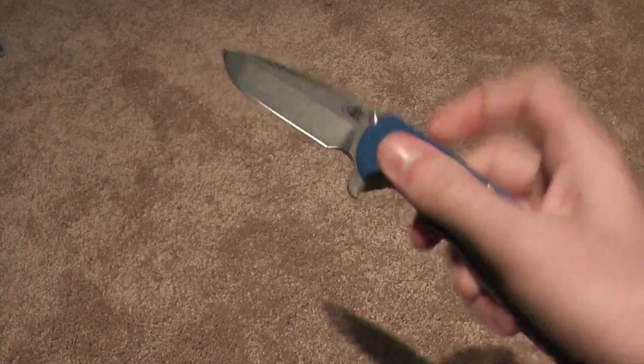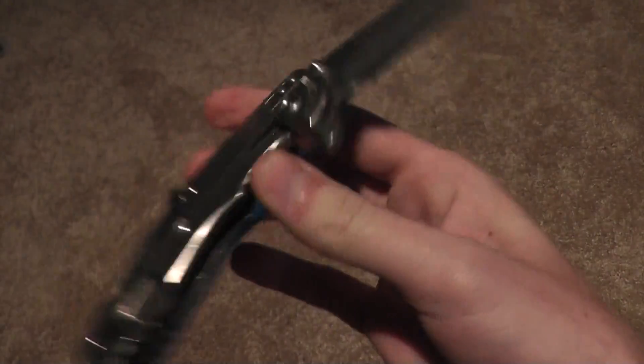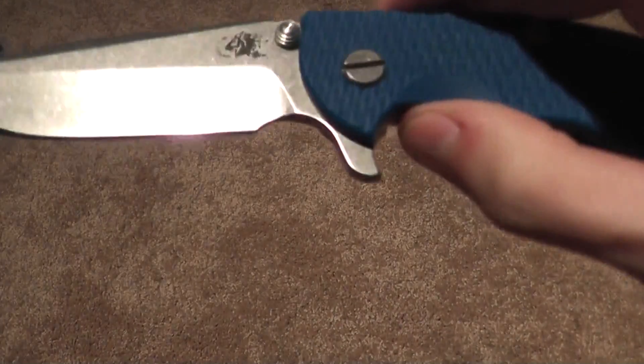I always found this the most difficult because it has to actually go against gravity when it's going up, but it still opens every time. So there you go — my XM18 3.5. Smooth as butter.